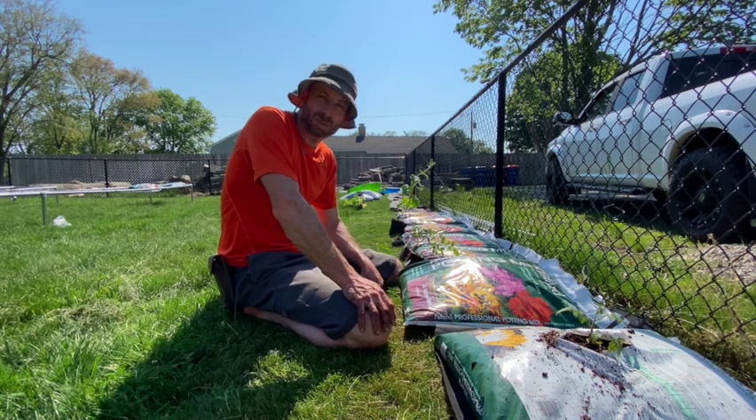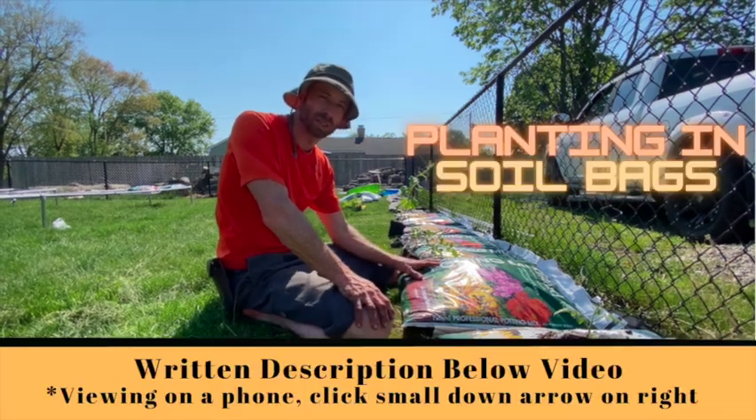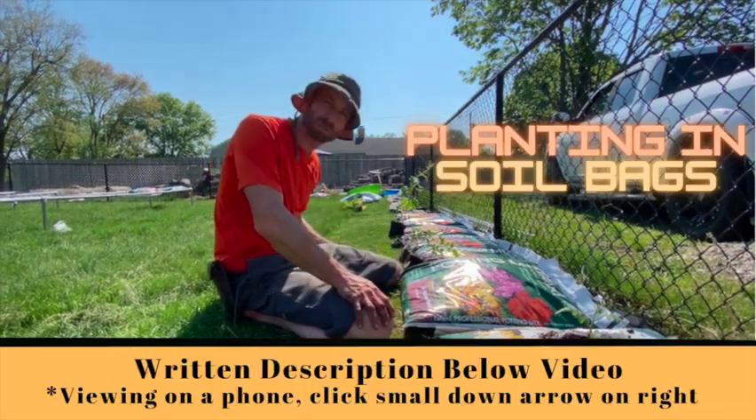It's definitely time to get started planning, so I'm just gonna show you a quick video of how I'm doing it this year. I'm gonna be using a tomato as an example and giving you some pointers.